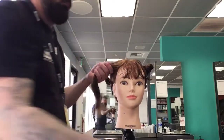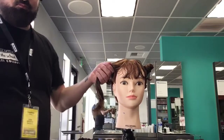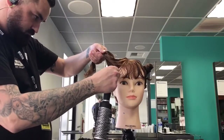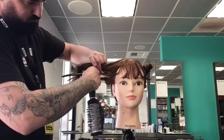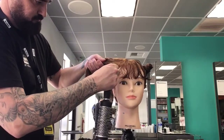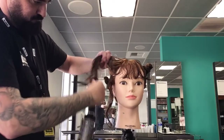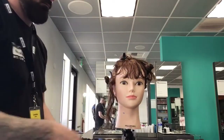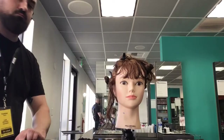The round brush provides a smooth, polished cuticle with volume and soft curl. You can refer to your skill cards on this — page 197 for the diagram. I'm going to start in panel one on my dominant side.